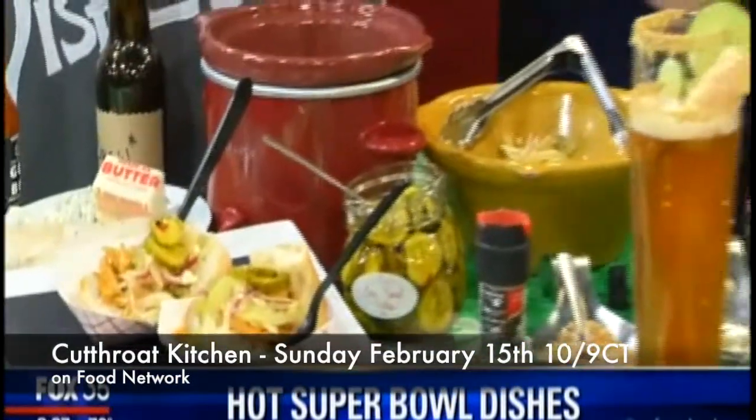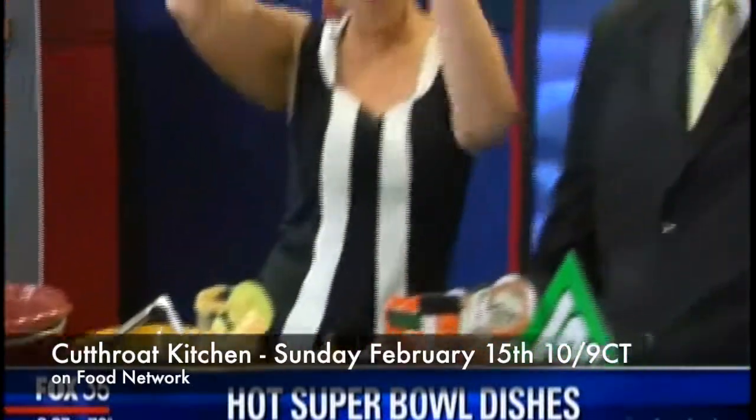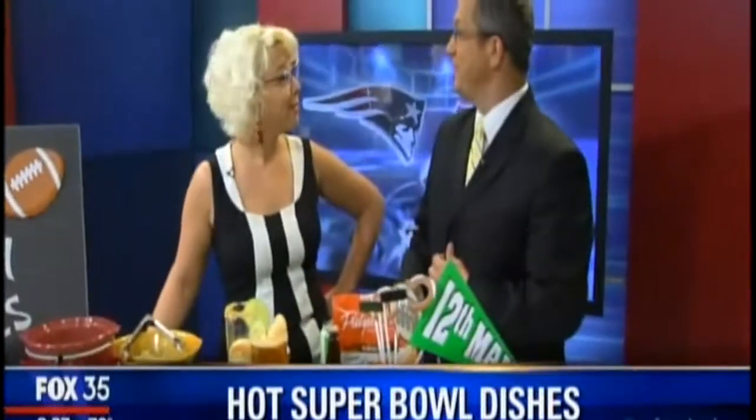I'm going to be on Food Network again! You can go meet her, cook with her. Food Network. Happy Super Bowl!